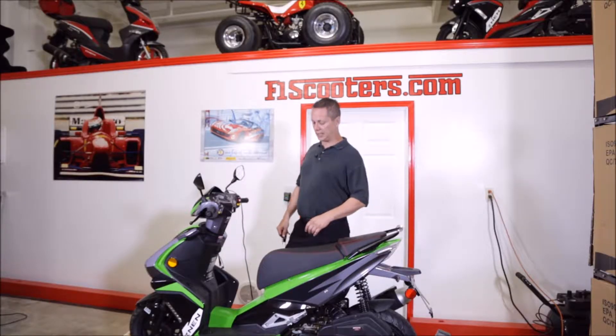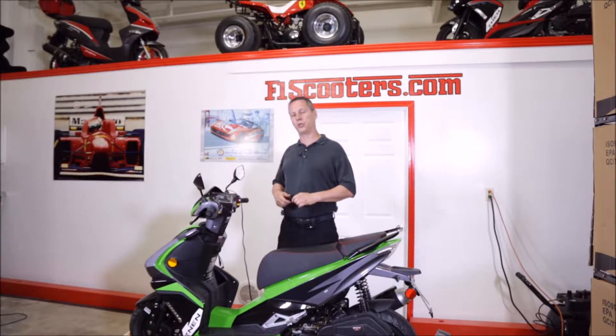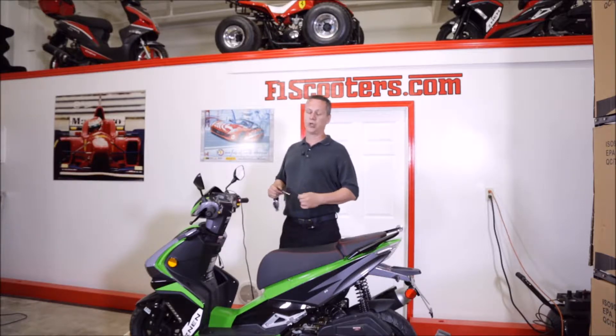Hi guys, this is Doug at F1 Scooters. Today we're just going to show you a little something. Once in a while people, when they're putting these together, have a hard time getting them started and they're worried. They think, oh my god, there's something wrong with the scooter. No, there's not.